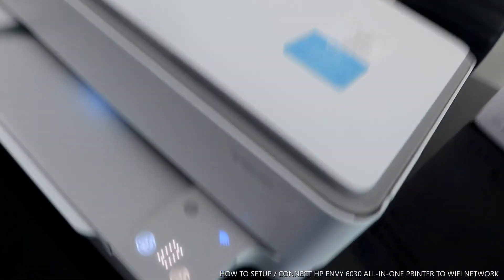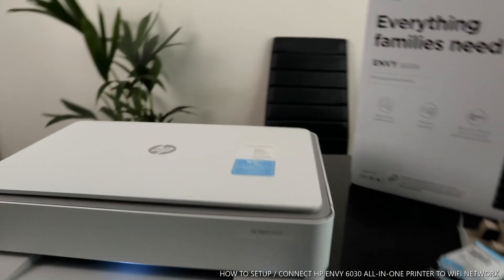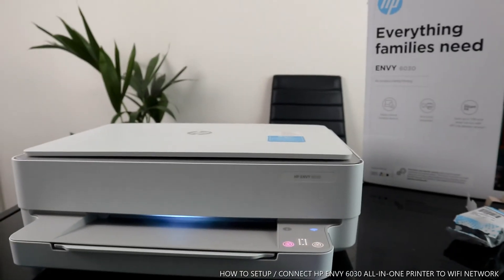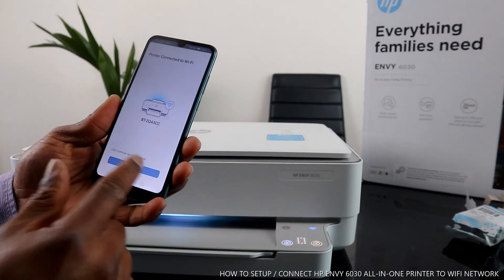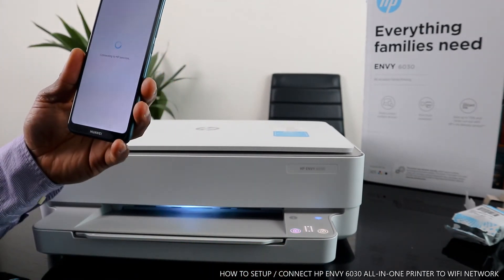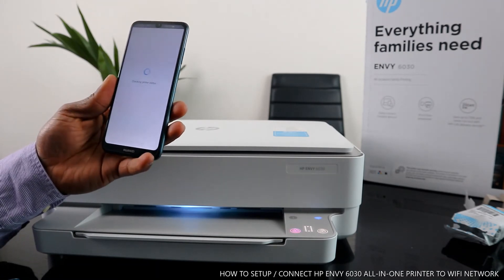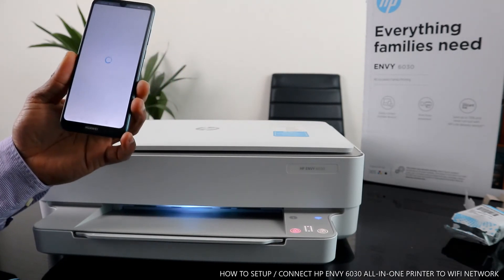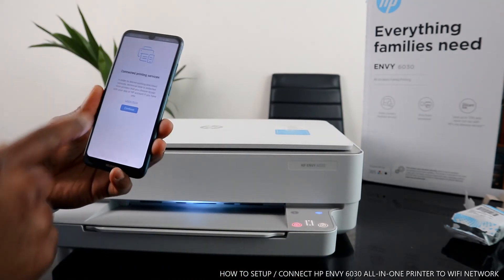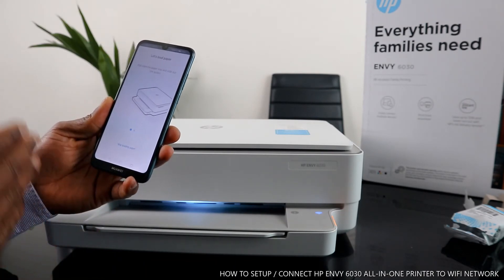You can see the steady blue light on the printer and the app confirming 'printer connected to Wi-Fi network.' Follow the on-screen instructions and click Continue — it will then connect you to the HP printing service. The printer is now connected to Wi-Fi. Click Continue and it will start connecting to the HP service.